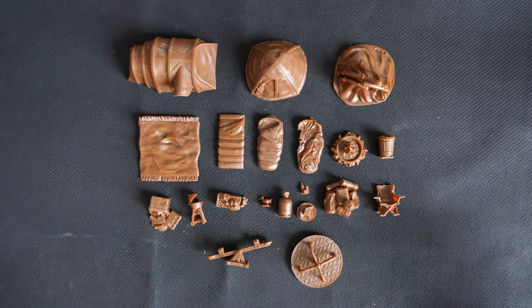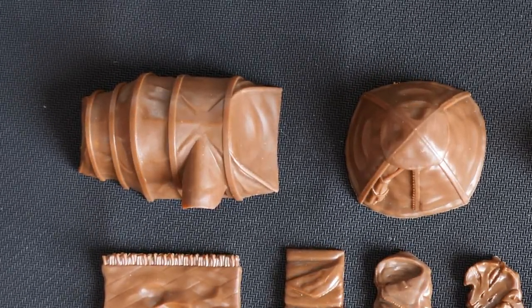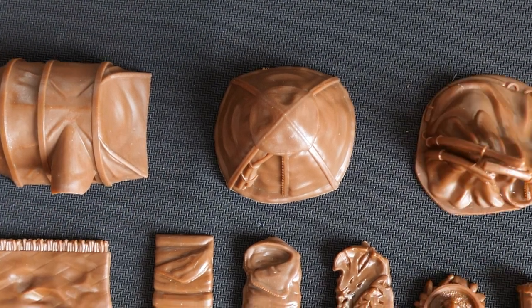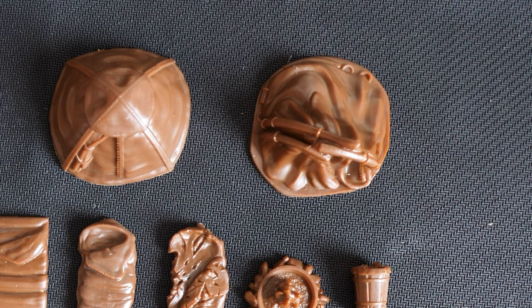So if the name didn't give it away, this is obviously a camping set, so we'll start at the top with the most important things: the tents. We have two large tents and one ruined one, so you can have that set up as an ominous sign of danger.